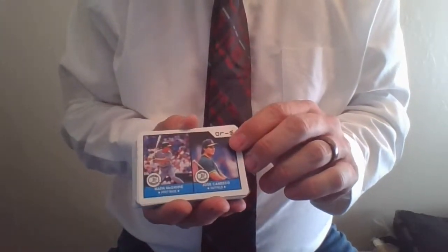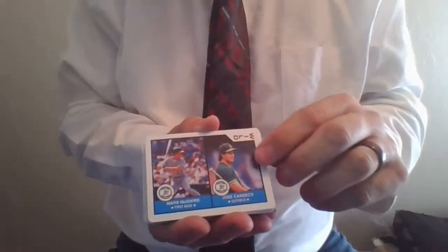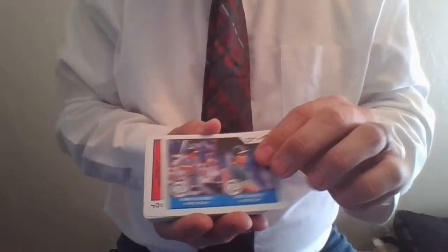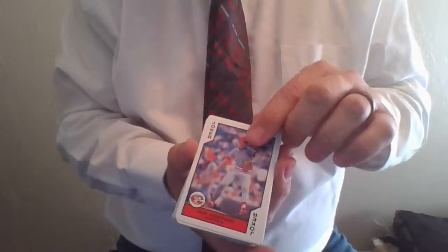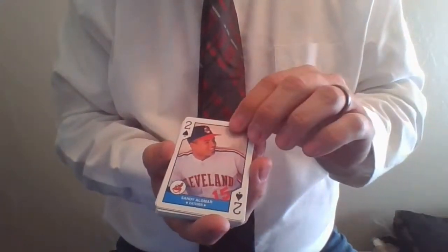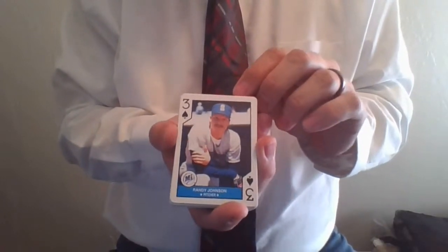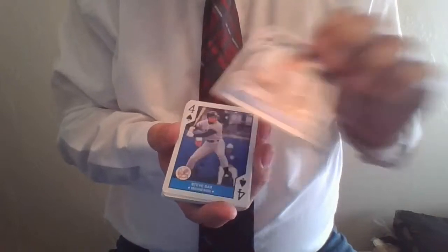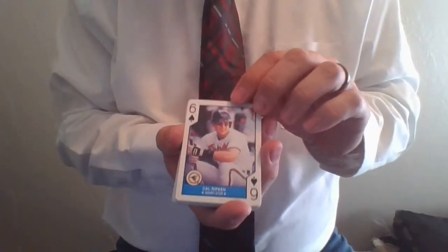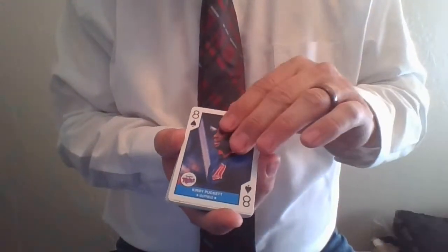Wild card: Mark McGwire and Jose Canseco, the Bash Brothers. In 1990, super hot home runs, doing the bash arm thing — which I guess some people are getting injured with in the World Series and playoffs this last year. Next up as Joker is Jack Armstrong. Roger Clemens, the ace of spades. Sandy Alomar Jr., catcher, deuce of spades. Randy Johnson, Hall of Fame pitcher, three of spades. Steve Sax. Kelly Gruber. Cal Ripken Jr., six of spades, Hall of Famer. Doug Jones. Kirby Puckett, eight of spades.